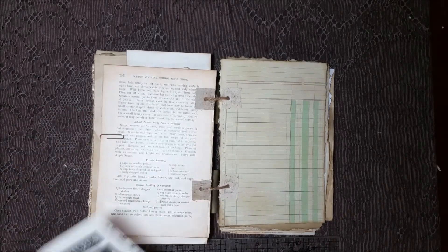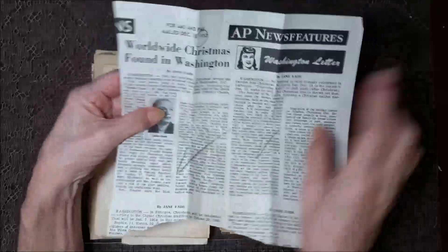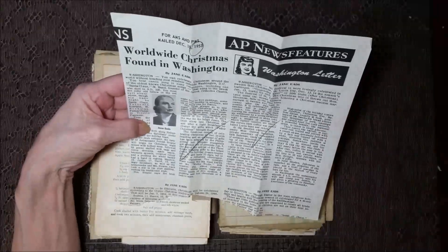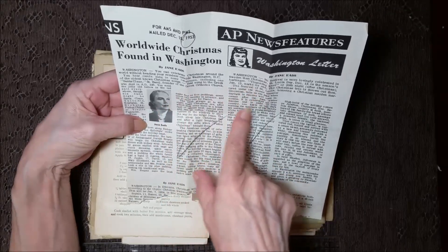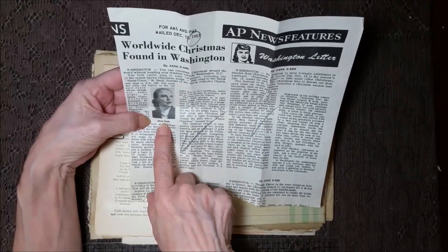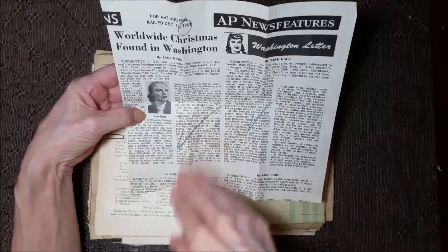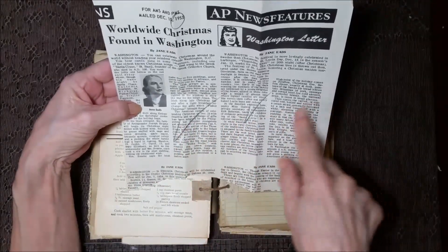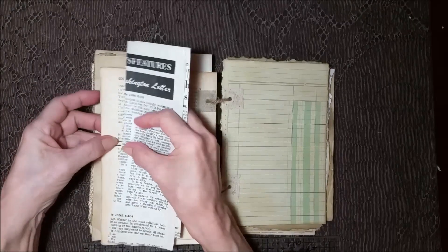And then this — I was going to use it on a page but I just could not bring myself to do it. It's a real piece of ephemera and the date is December 15, 1953, in very good condition. It's like a stash — an envelope that I got — that had all this stuff from this lady in it, at a flea market over in Greenwood. Apparently she was the writer and it was all her editing stuff. It's all about Christmas in different countries, very interesting. But I could not bring myself to cut it up, not with that date.